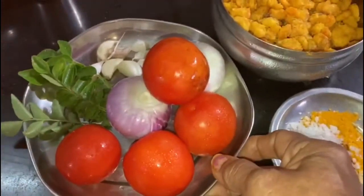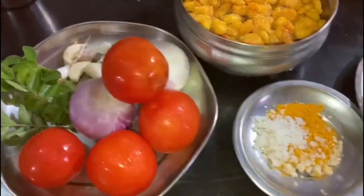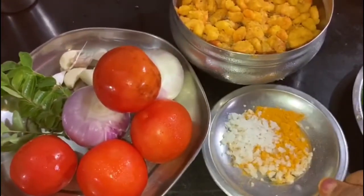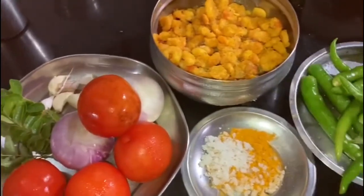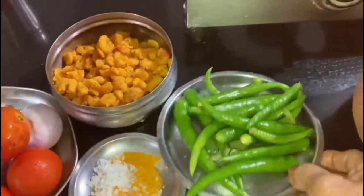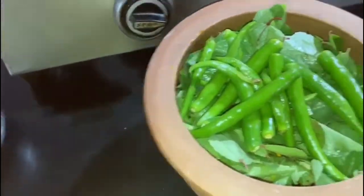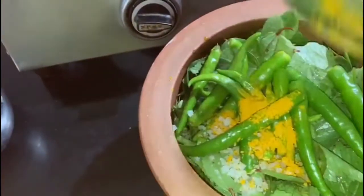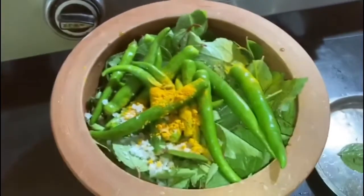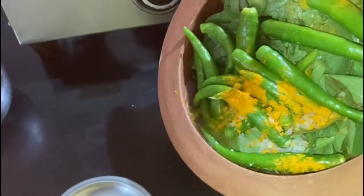If you change the orange dressing, you will add another brown dressing. It also has a white dressing. To make it very simple, you can use the orange dressing. Let's put it in the pan.